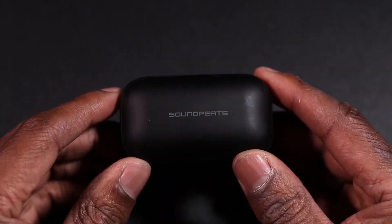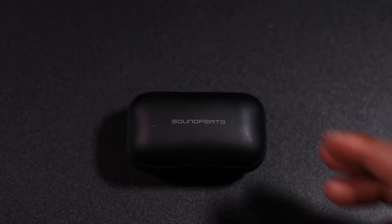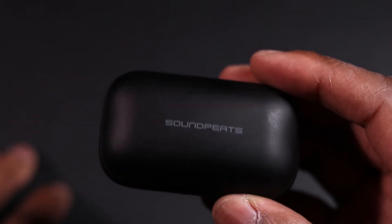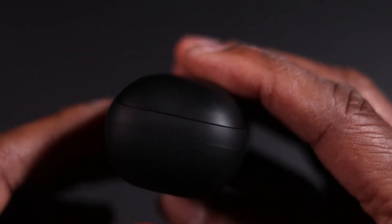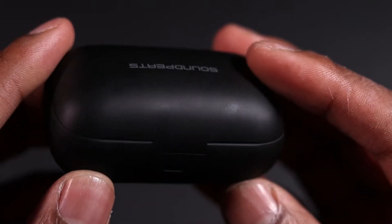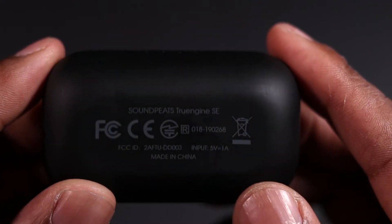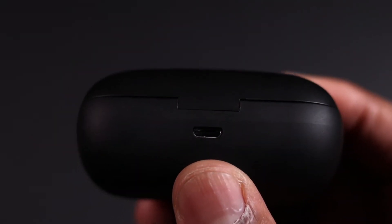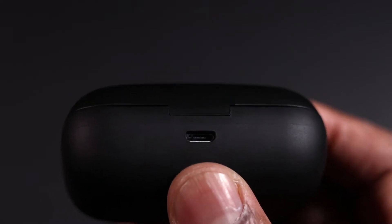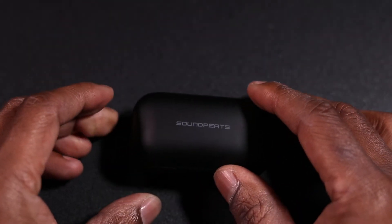Here they are in their case. Really nice — I can't fully explain without you having a pair how this case feels. It's made out of really good quality plastic. I'm not too sure if it's waterproof but it feels great in the hand — nearly smooth and nice. There's the charging port where you charge them up when they're sitting in the case. I'm just going to open them up now and show you the headphones.